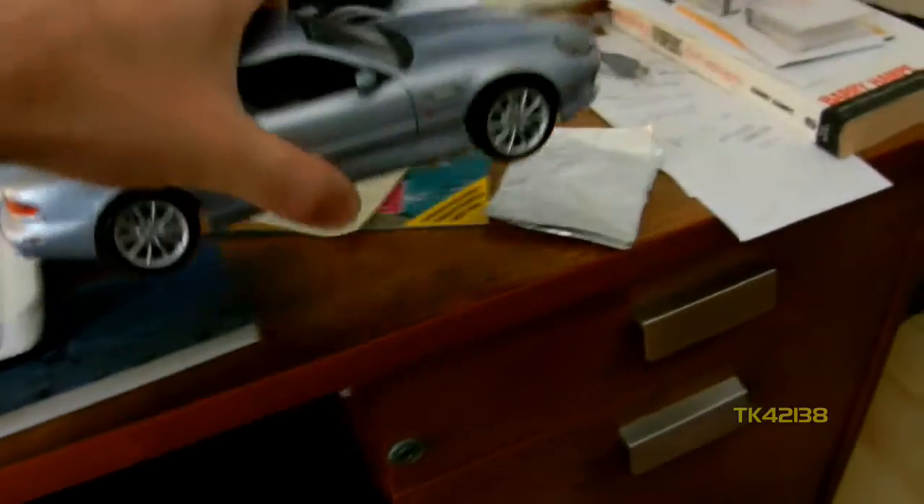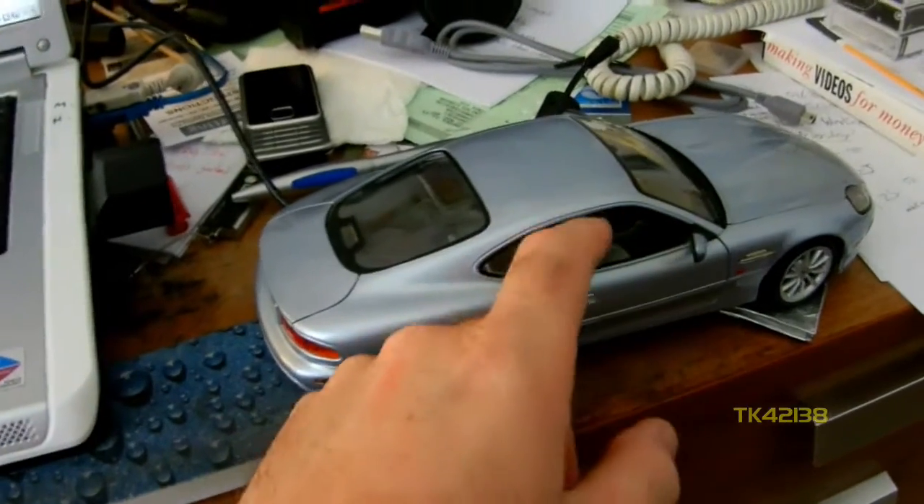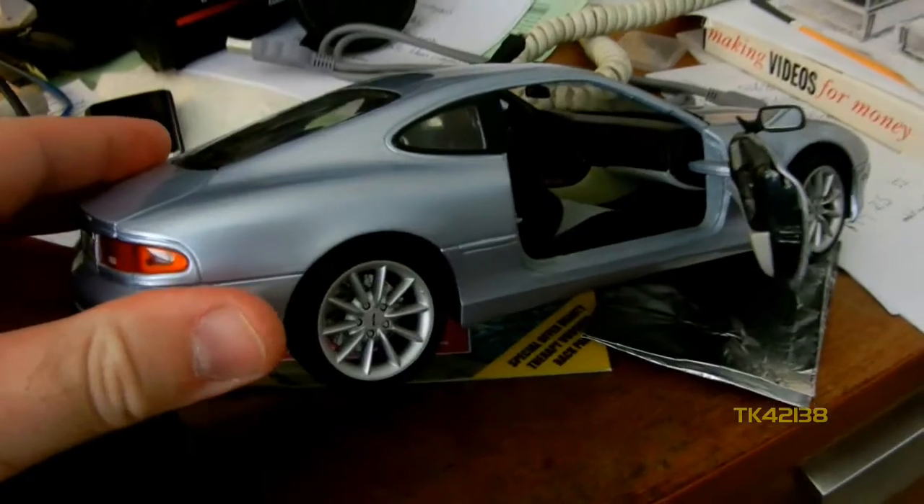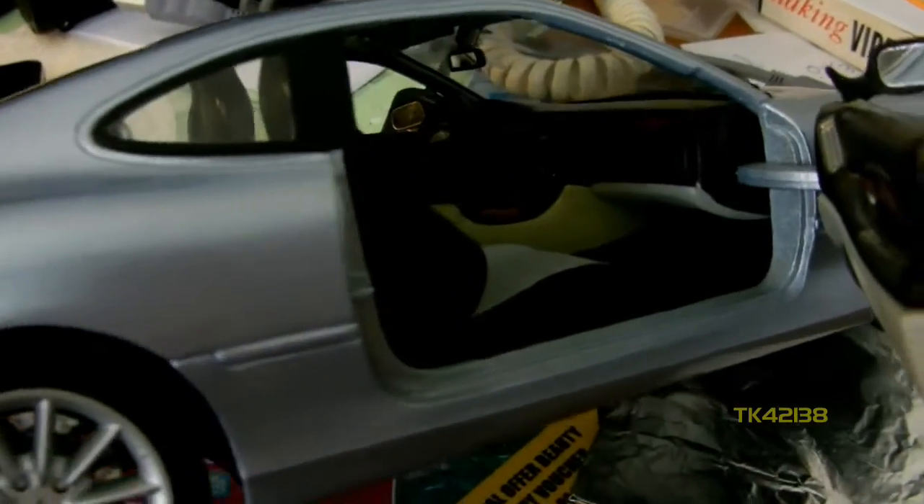And the interior — excuse the mess by the way, I've got so many projects on. I'm just going to try and get in here. Look at that — walnut dash. Not really, obviously it's just a paint job. Quite nicely detailed.